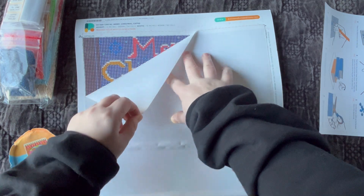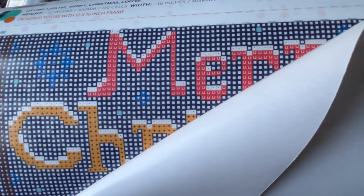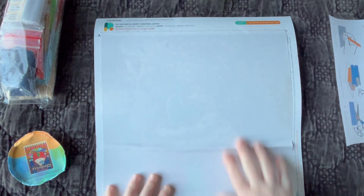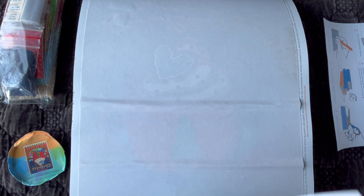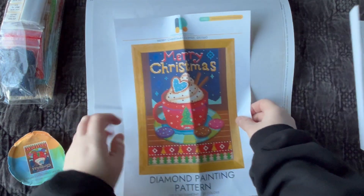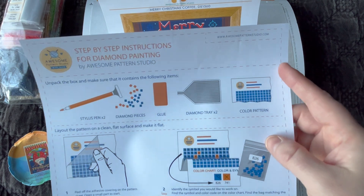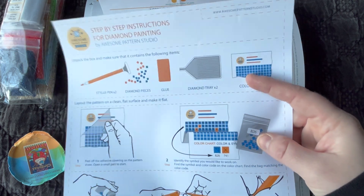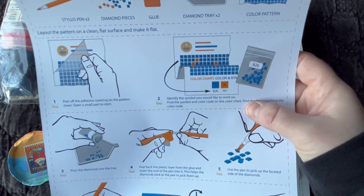Let me just pull this down a little bit so we can see the printing. Look how clearly printed that is — I can see everything nice and clearly. This is a square drill canvas. It also came with this instruction sheet — step-by-step instructions. I love how everything is laid out and branded. Really good instructions, especially from a shop in another country. It tells you what to expect and how to work on this kit.